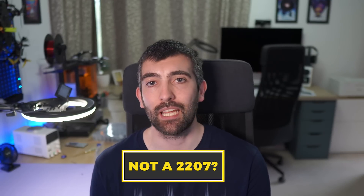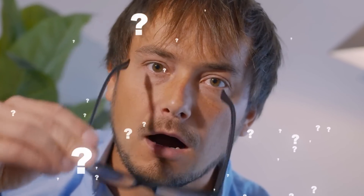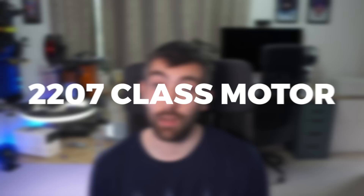Now I want to pre-empt a potential scandal, which is that the AOS Supernova 2207 is not a 2207 motor — the stator is not 22mm in diameter and it's not 7mm tall. I'm not going to publish the exact dimensions of the motor. Needless to say, there's a lot more than just stator diameter and stator height that govern motor performance. It is a 2207 class motor — it weighs the same as a typical 2207, albeit with better performance, and it's designed to spin a 5 or 5.5 inch prop really, really well.